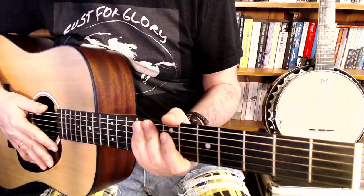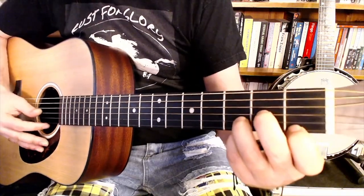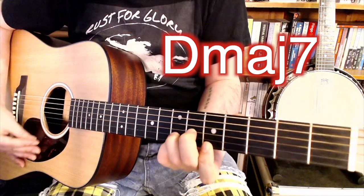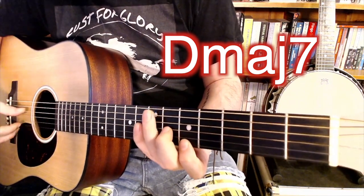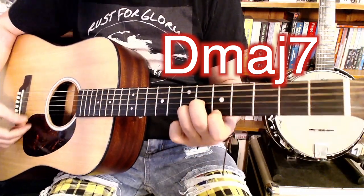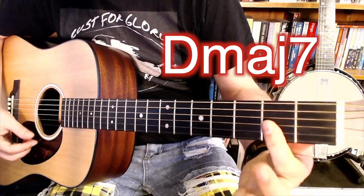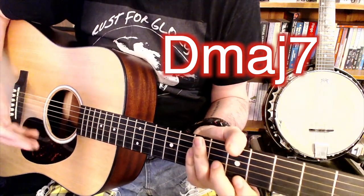And then the next chord — for the kind of pre-chorus I guess you'd call it — it's like a D minor shape but moved up to the 6th fret, but with an open D string, so it becomes like a D major 7th. Which is like that. I think that sounds more like it anyway.